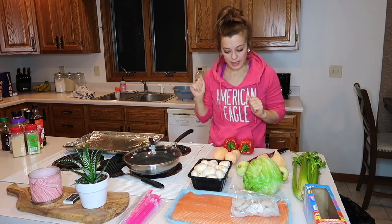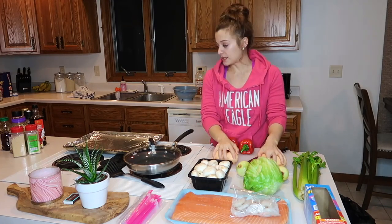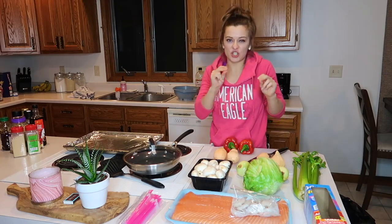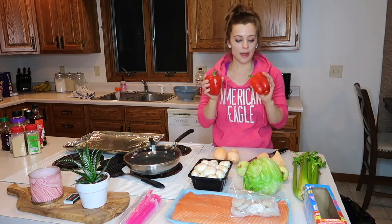So I have a few things that I'm making right now. I am going to make some diced baked sweet potatoes, a little stir fry. This is what I'm making for us to eat tonight and later on in the week for a meal prep.